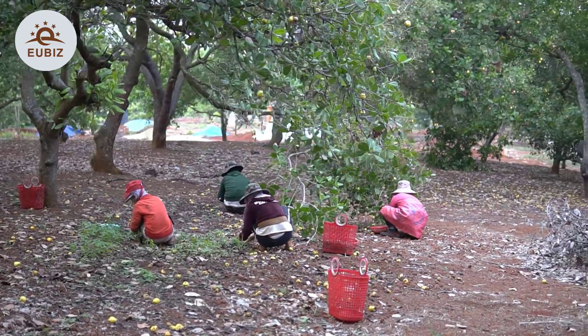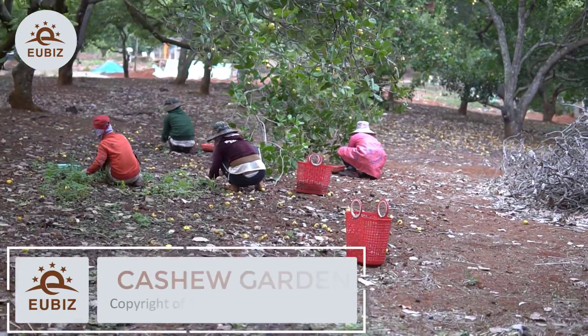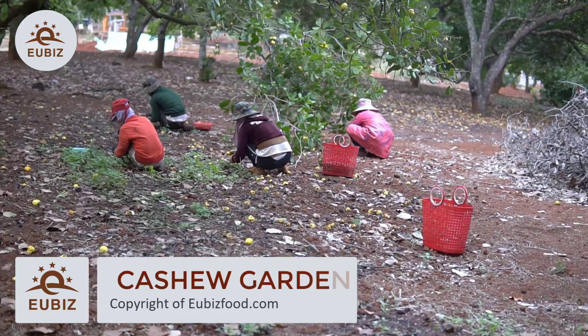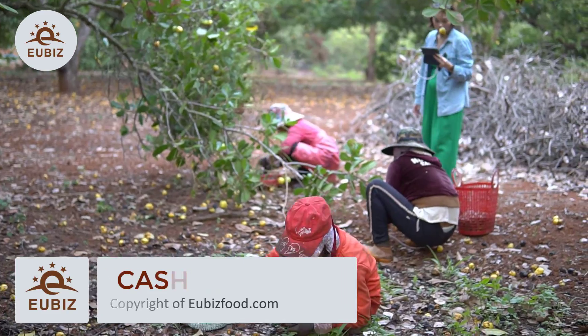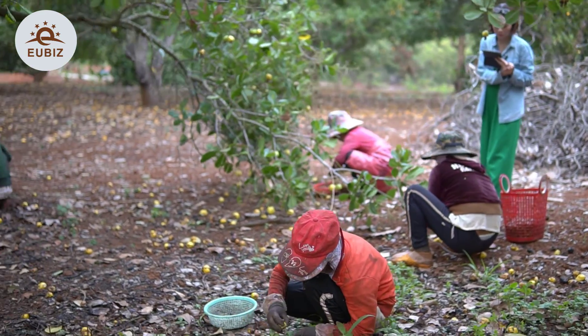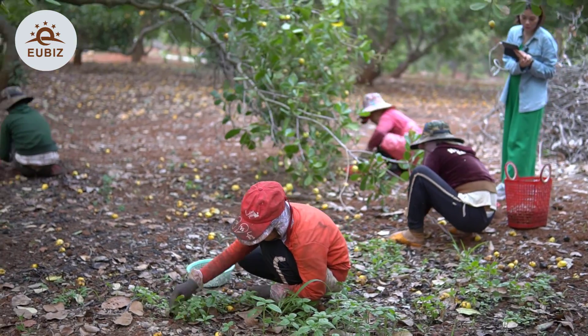Here we are at the Cassius garden. Here we can see the cashew trees, and the nuts and the fruits on the floor. They will collect it by hand and classify them.